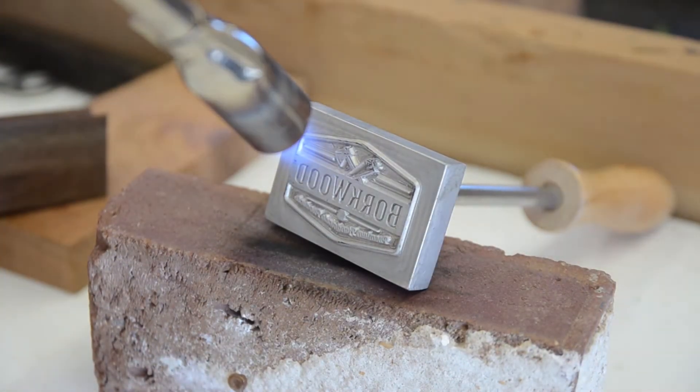Now it was time to apply my brand before finishing. After heating with a propane torch for a few minutes, it is ready to burn.